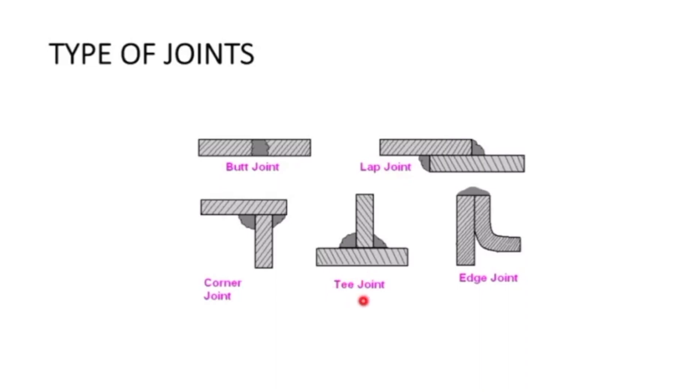A T-joint is easy to identify from the shape — it is a T shape. A corner joint is when you attach metal at the corner, welding at the corners. Some students confuse the lap joint and edge joint, so it is important to understand the distinction.